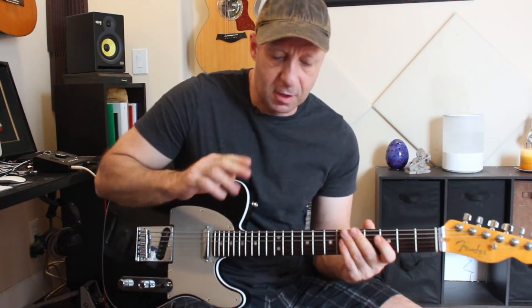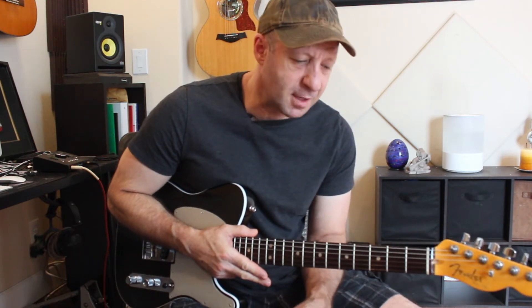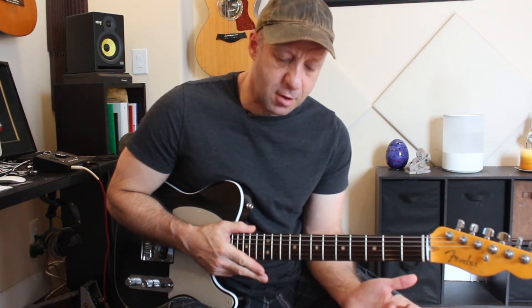The final thing — and this is very useful when you have a long loop to lay down, especially in this case where you have two A sections that are almost exactly the same — is you can change the dynamics. You can really create a much more interesting loop to play over.